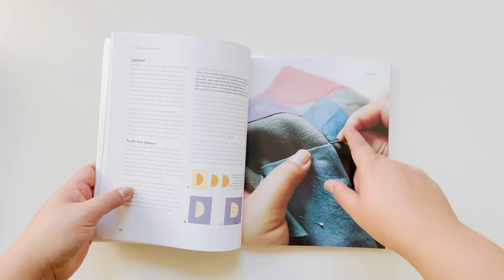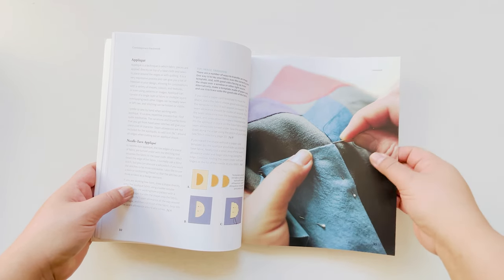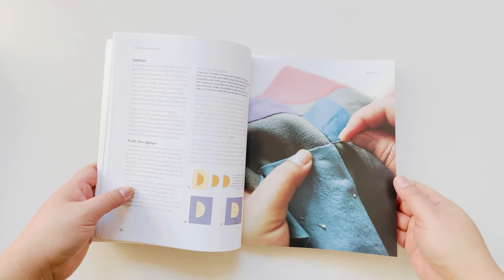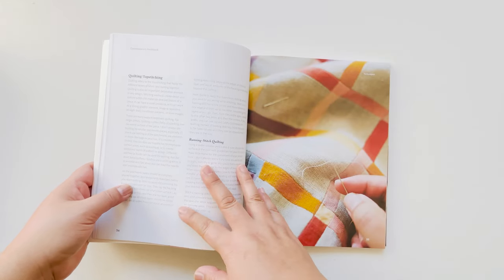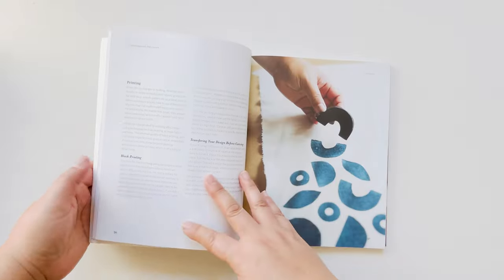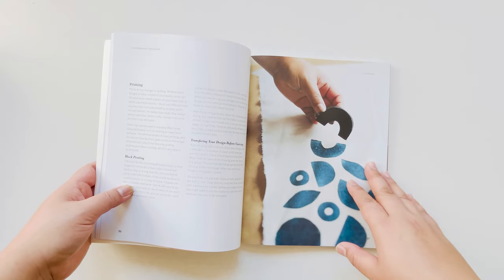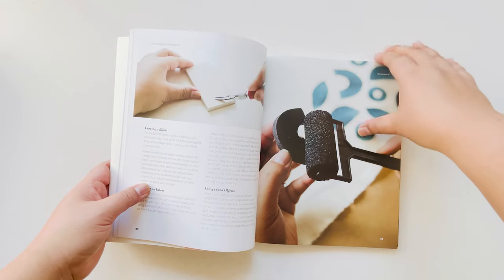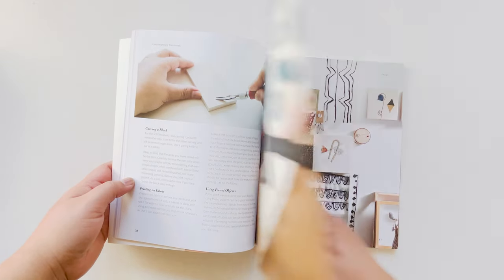I'll show you some of the projects later, but this here shows you how to do the appliqué technique, which is one of my favorite hand sewing projects. I've also included different things like printing — this just shows you the different steps in the printing process.